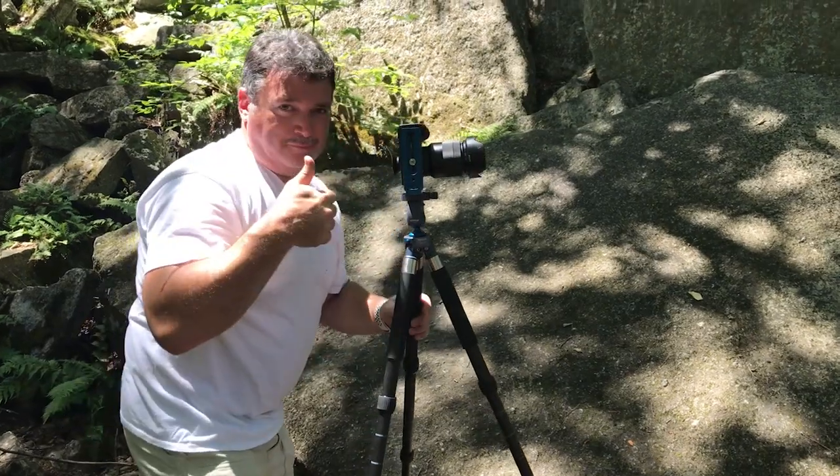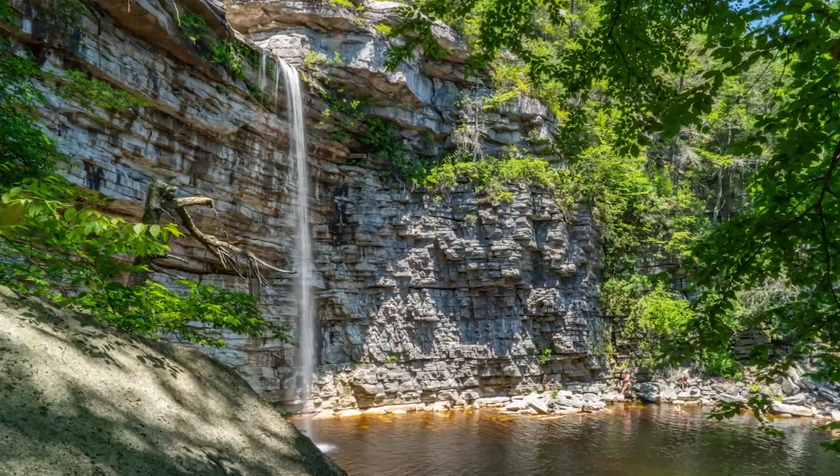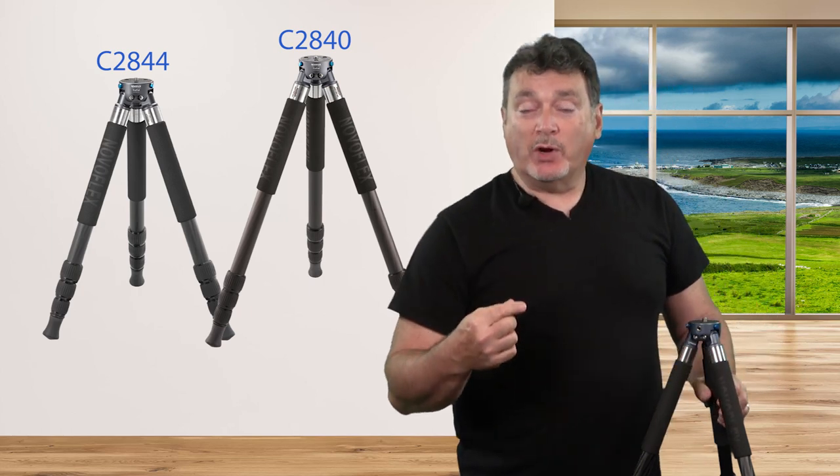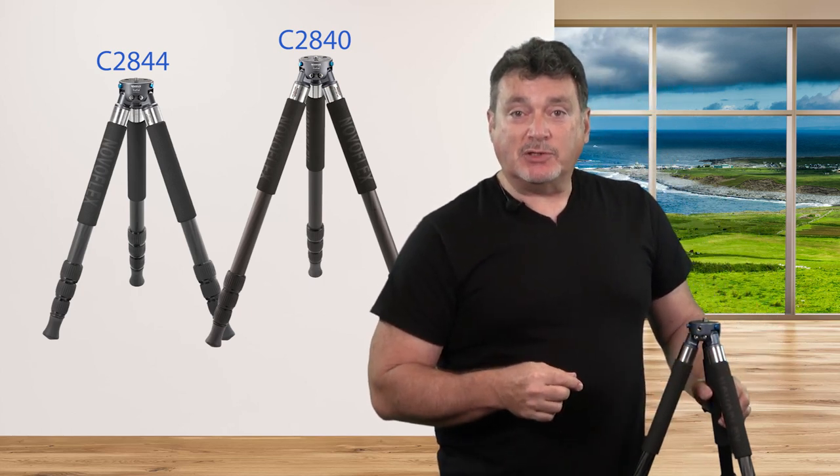The base working height of this kit is 49.2 inches without a ball head in place. If you want or need more height, you have some options. The Trio C2840 is the same kit with longer legs, raising the working height to 58.3 inches. This kit weighs only about 3.2 pounds, and the legs are each about 21 inches long, or 4 inches longer than the Trio 2844.